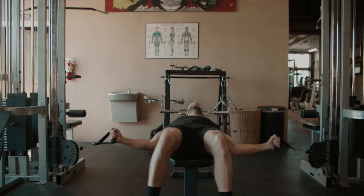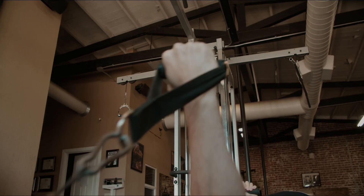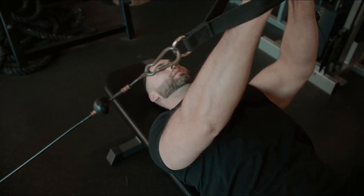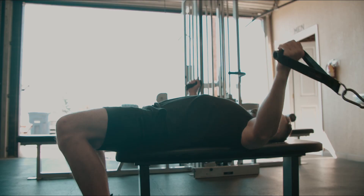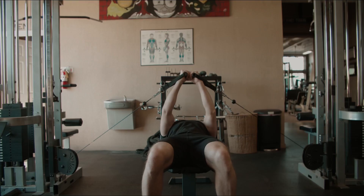The first exercise we're starting with today is the cable chest fly. I really like doing this first because I'm trying to get constant tension. The main thing with this exercise is getting that mind-to-muscle connection — or as I'd like to say, activating the neuromuscular connection.